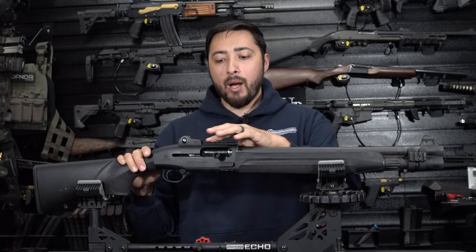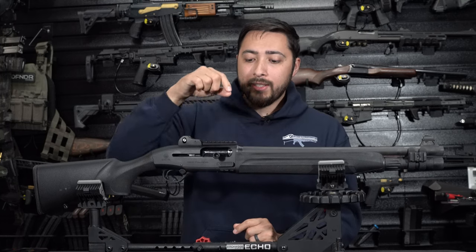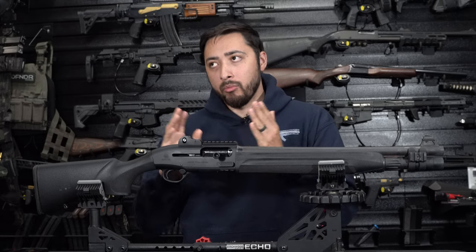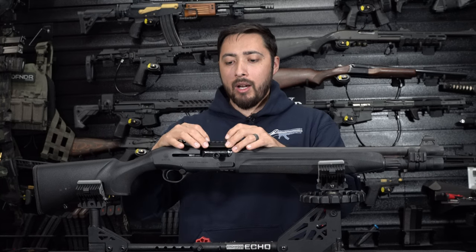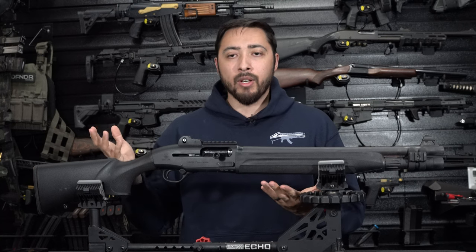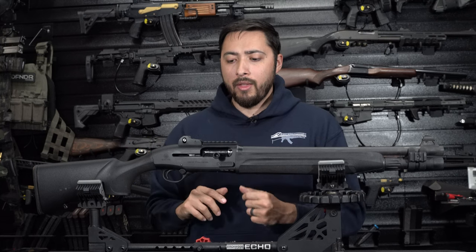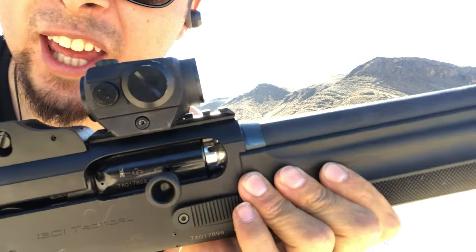Moving on back, you have this top 1913 rail. This is another thing they changed on the Gen 2 — on the Gen 1, this is a plastic 1913 piece. I understand why they went to an aluminum one on the Gen 2, because this one got loose on me a couple of times. I put Loctite on it and it hasn't gotten loose since, but when I first got it from the factory it got loose after about 50 rounds. I actually have a video clip of that happening — check it out.